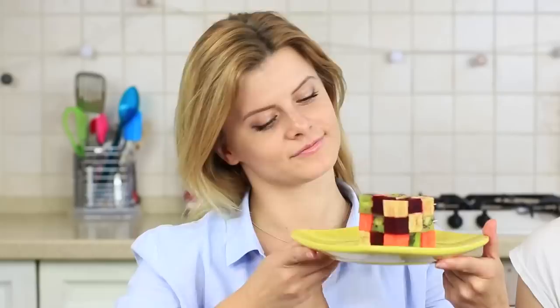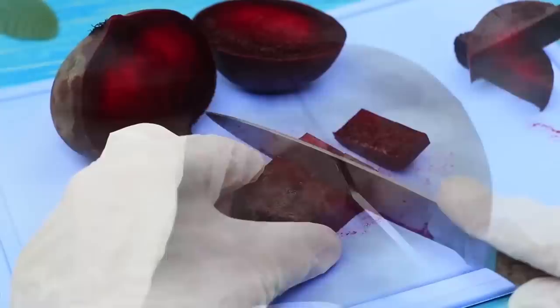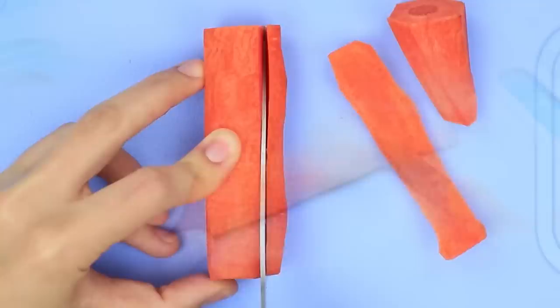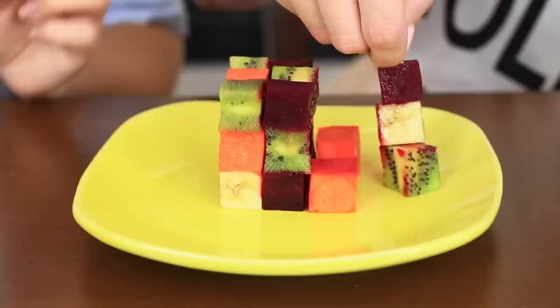My friend really likes solving a Rubik's Cube, so I've prepared a surprise for her — an edible and healthy Rubik's Cube with fruit and vegetables. Cut a kiwi into squares. Cut a beetroot into squares too, but don't forget to put gloves on, otherwise your hands will be colored. Cut a banana the same way, and a carrot. Put the squares onto toothpicks and assemble them to get a cube. This edible Rubik's Cube is easy to solve — just collect all the cubes of the same colors in your mouth. The one who does it first wins!